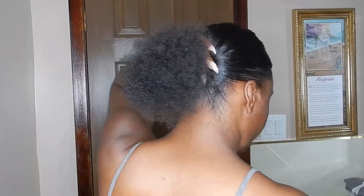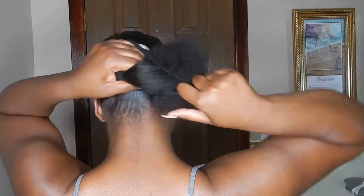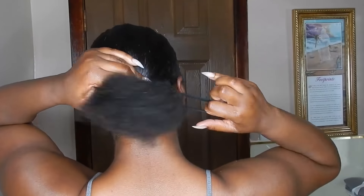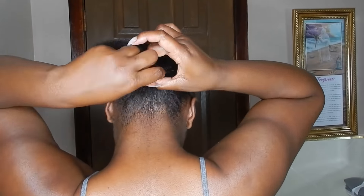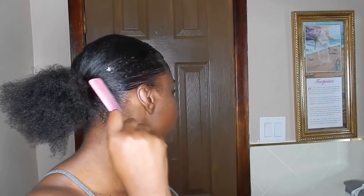I'm just gonna go ahead and use my bristle brush and kind of brush everything back, brushing it into a low ponytail. After putting it into the low ponytail, I'm gonna put some more edge control on the hair that didn't lay down or didn't get into the ponytail.